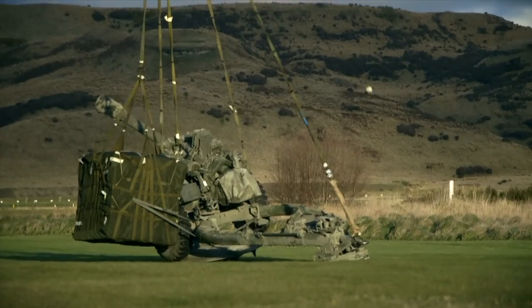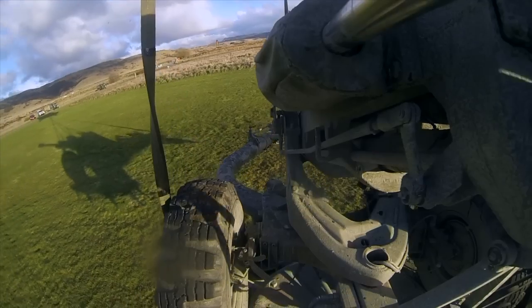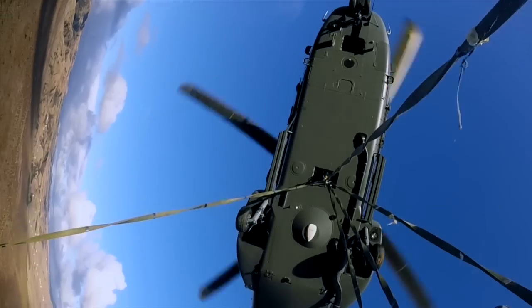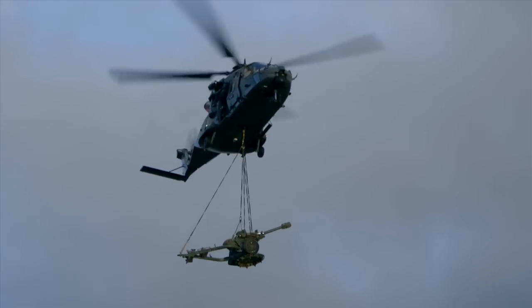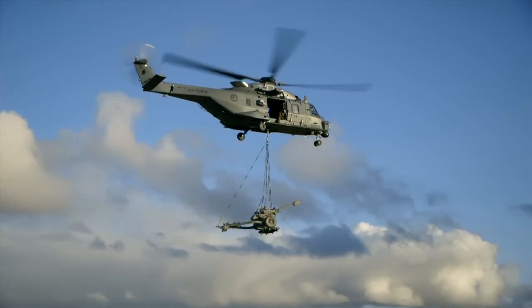Flying the NH-90 with a heavy load is like driving a truck and trailer unit as opposed to a sports car. The centre of gravity moves to underneath the aircraft and it flies like a pendulum, so you've got to take it slowly. Normally it takes a long time to speed up and slow down as well as turn the corner.